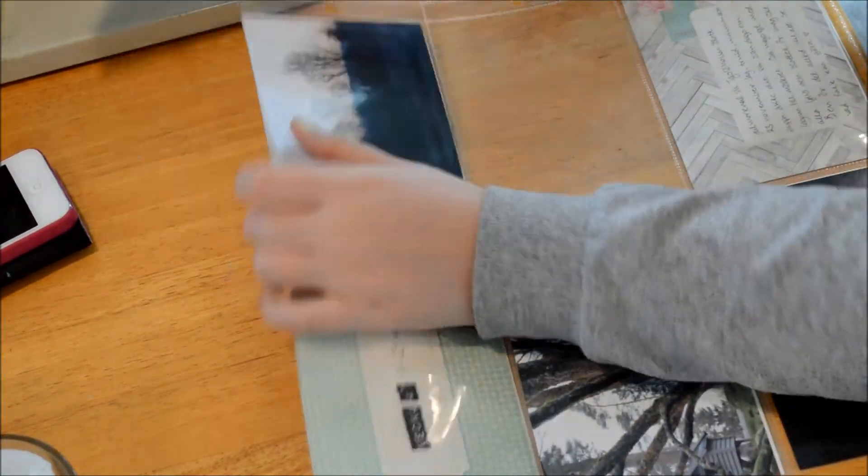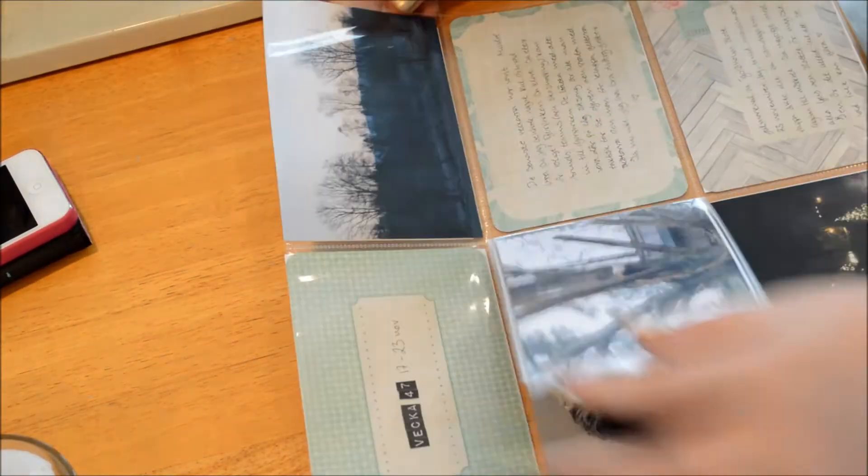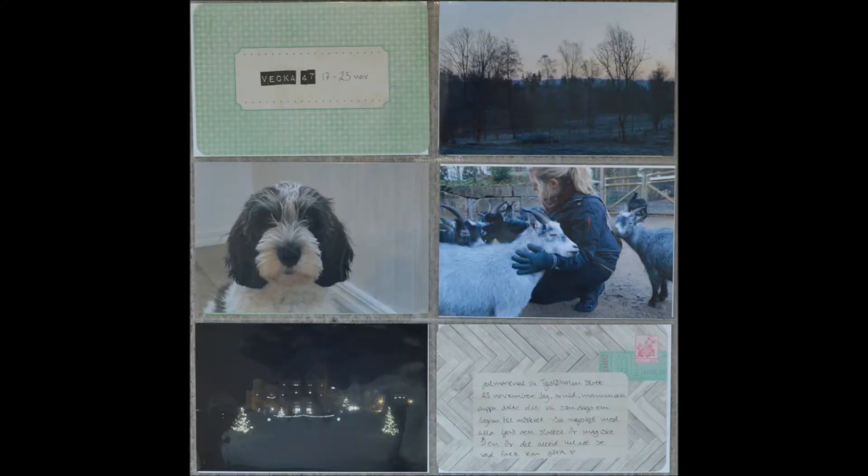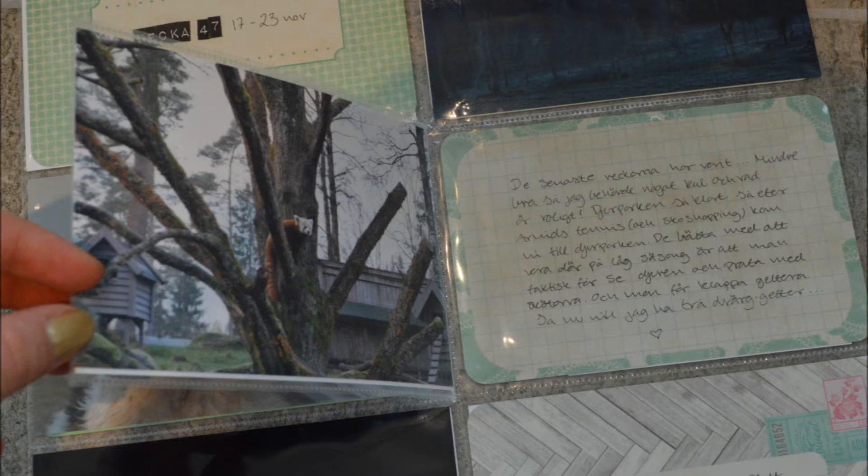I just wrote on it and it's finished — so easy! I love the colors. I hope you liked it. Check the link below to go to my blog, and have a great week!